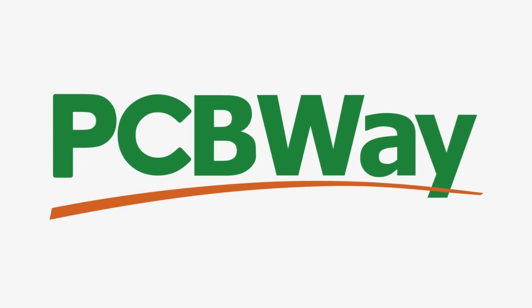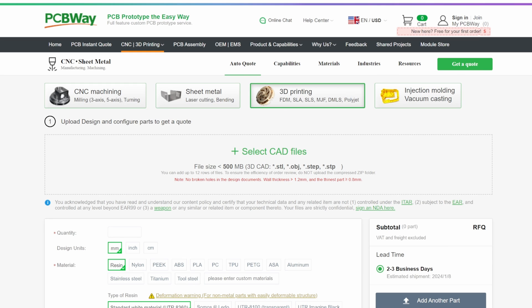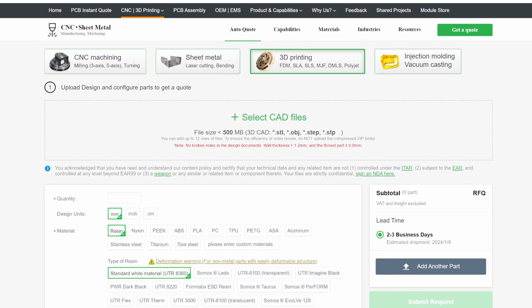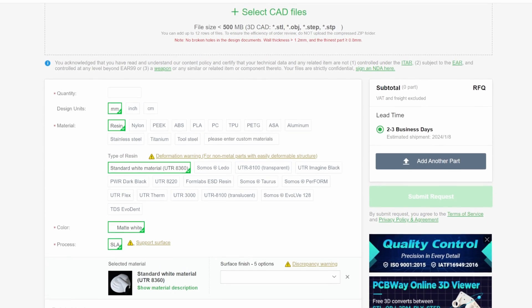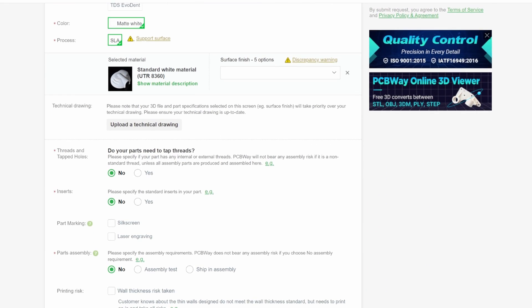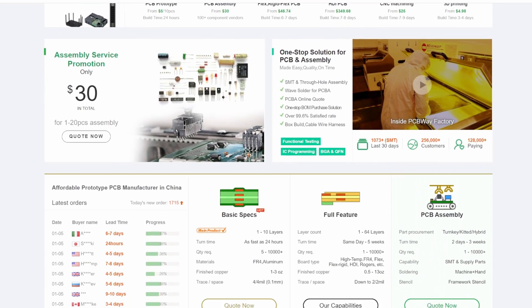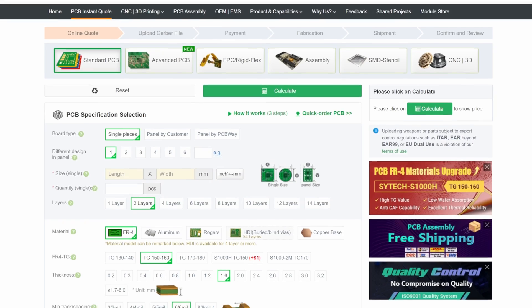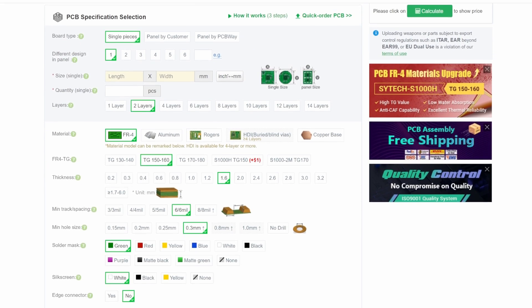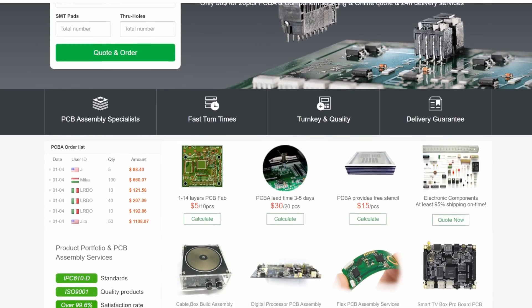Before getting to the test, I'd like to talk about today's sponsor PCBWay. PCBWay makes fabricating custom parts easy with their CNC machining, 3D printing, sheet metal fabrication, and injection molding services. Printing TPU can be challenging on many printers, or maybe you don't have a 3D printer at all, or you need to create parts out of materials you don't have the machinery for — PCBWay will make it easy to get the custom parts you need. PCBWay also makes prototyping circuit boards easy with quick turnaround times, low prices, and assembly services. Simply upload your file and get an instant quote. Check out the link in the description to get started.